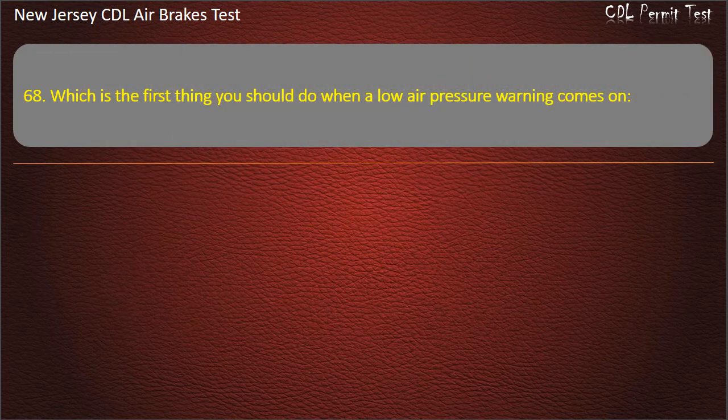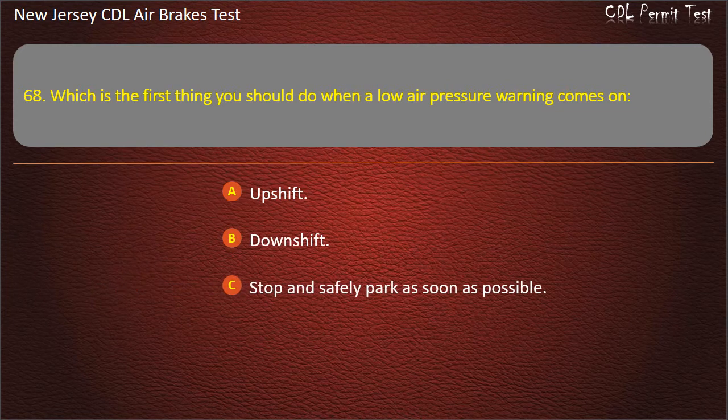Question 68. Which is the first thing you should do when a low air pressure warning comes on? Upshift; Downshift; Stop and safely park as soon as possible. Answer: Stop and safely park as soon as possible.